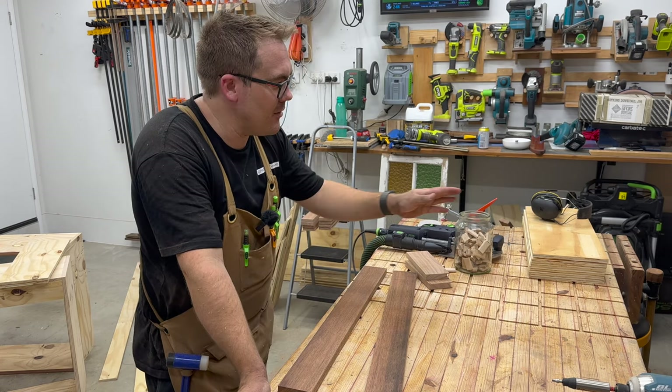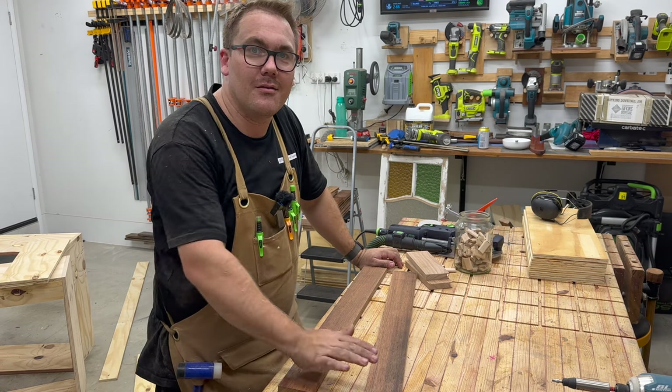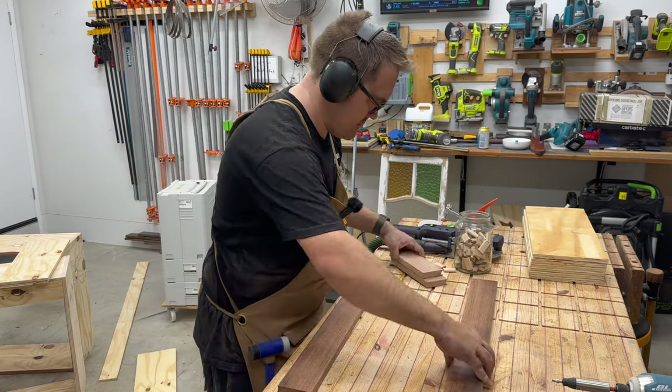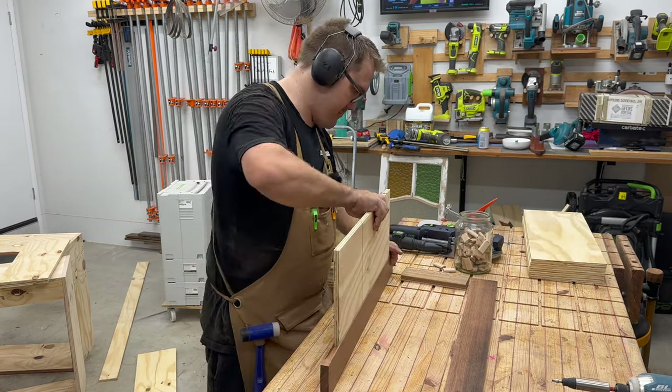All the parts have been cut. I've got my panels over there. I'm just going to mark out the joinery for the Dominos and do a dry fit.